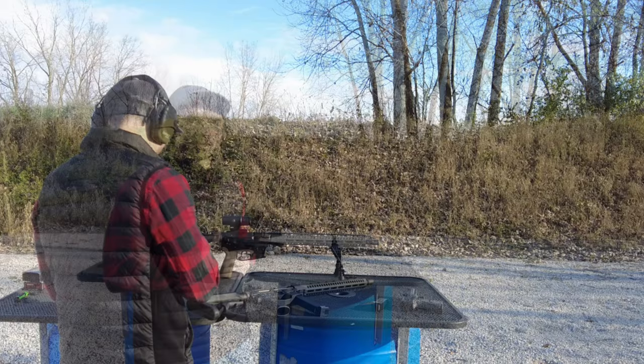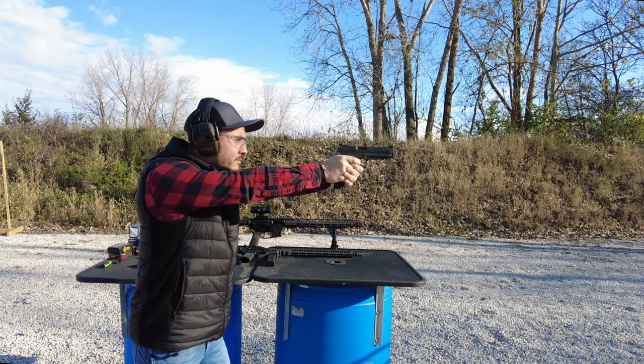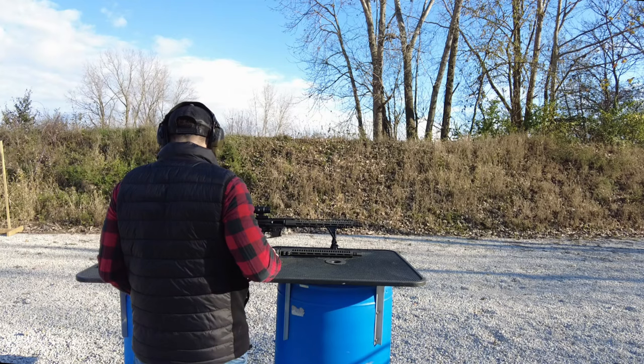See how well it cycles — seems to go in just fine. Let's go ahead and see what the velocity is here. So there we were in the 1,100s again. We'll show you all that information at the end.